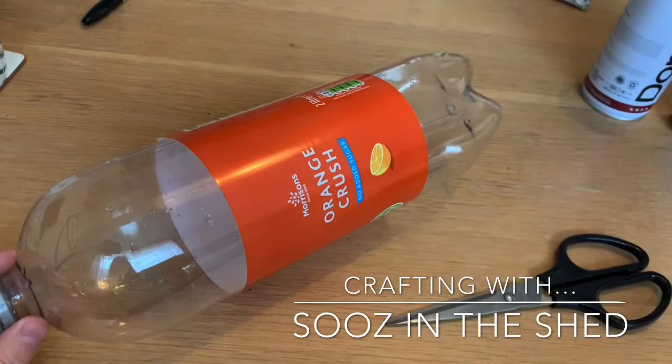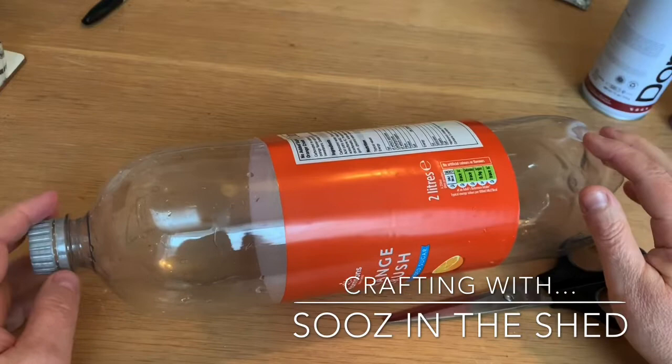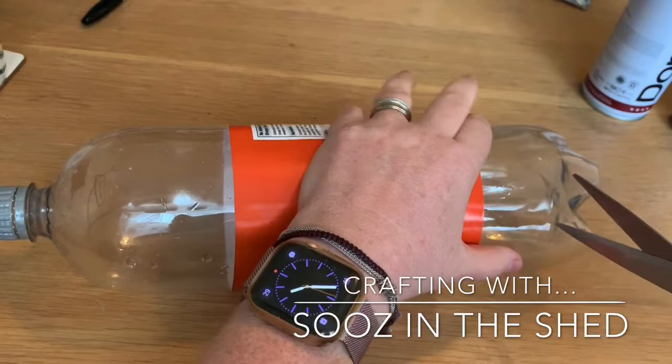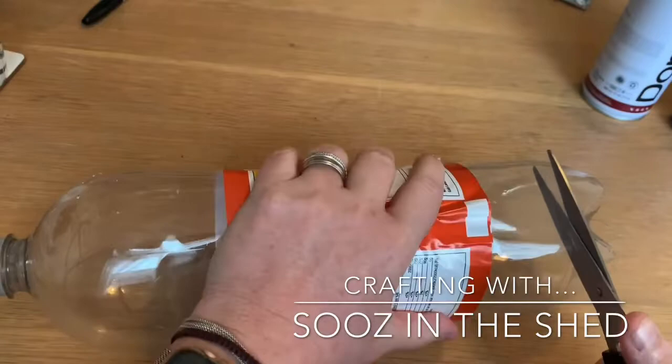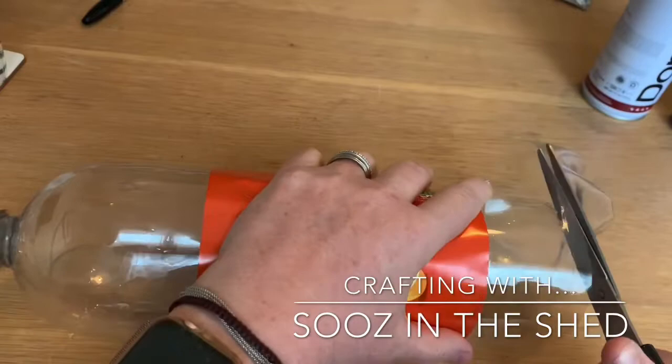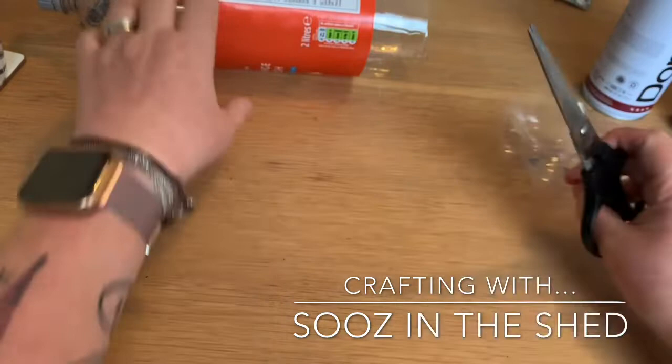The first thing we're going to do is get two flowers out of this bottle — one out of the top and one out of the bottom. So I'm going to cut the bottom off. Just be a little bit careful doing this, you don't want to stab yourself. But if you squeeze the bottle and just slit it, you'll find you'll be able to get your scissors in and cut around it. We'll just end up with the bottom of the bottle and come back to that bit in a minute.